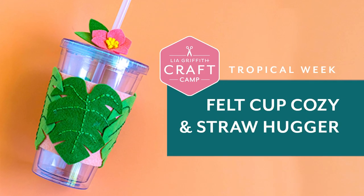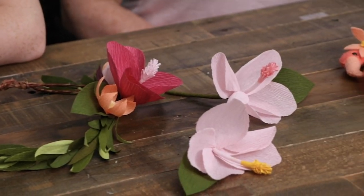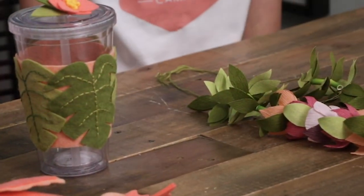Welcome to Craft Camp. This is our first Craft Camp of a series and this week we are doing Tropical Week. I'm your counselor Leah and I have with me Isla who is 10 years old and she is a super crafter. I've seen some of the projects that she's made and over here I have Tilly and Tilly is 11 and she also makes some amazing crafts. Together the three of us are going to show you how to make all four of these beautiful projects.